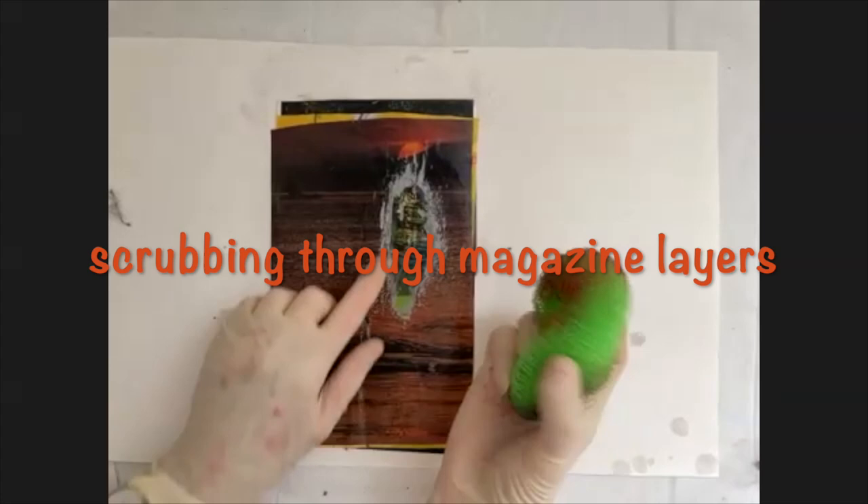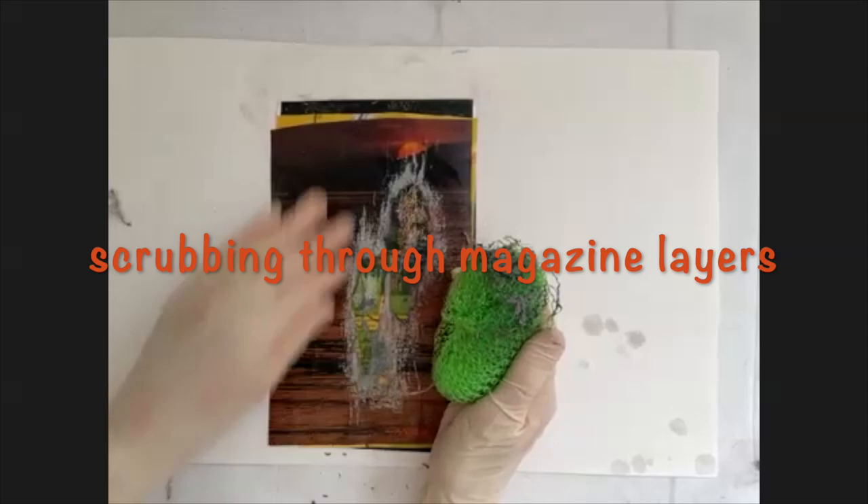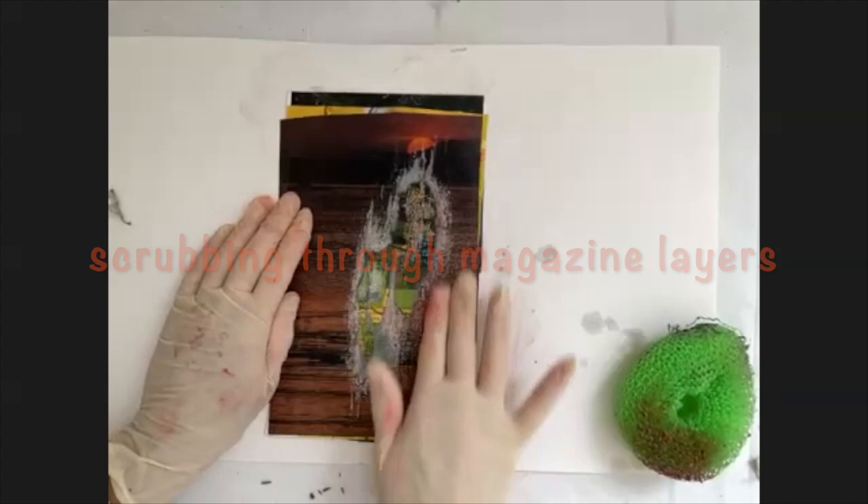When it's dry, I start scrubbing through the layers, and you can see the beautiful aged feel that is coming through as those underneath layers are exposed.